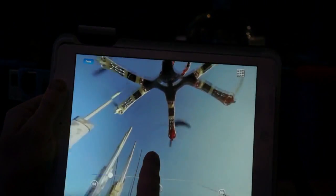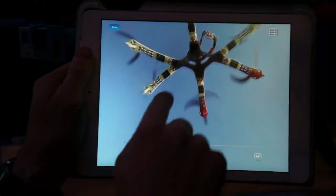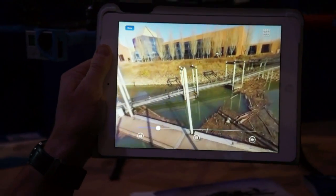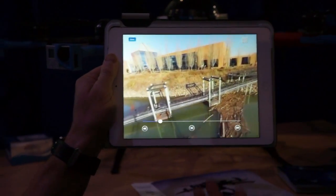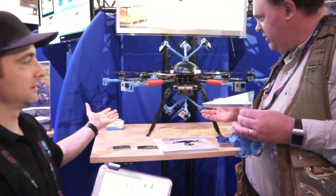But the problem is, if people start looking around, here's the helicopter right in the shot. You can also see there are some parallax issues because the helicopter and the camera array are pretty close together. So to come up with a solution for that, we came up with this machine right here.